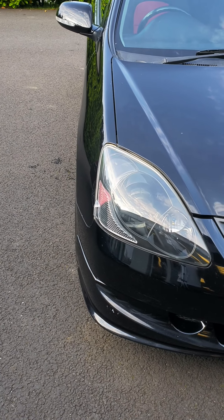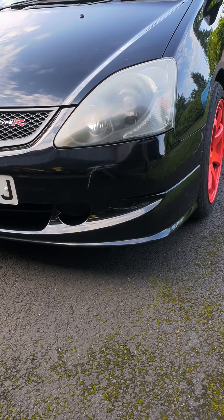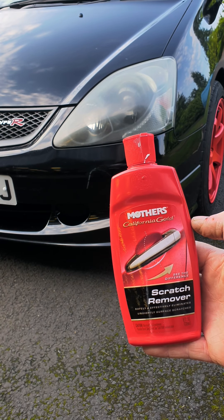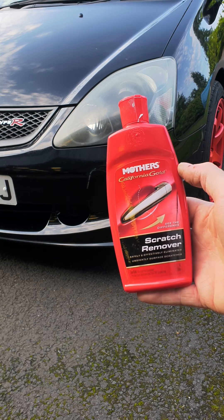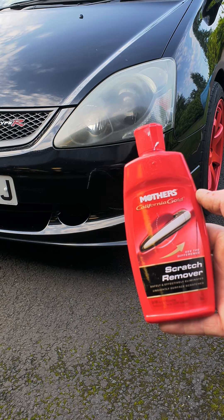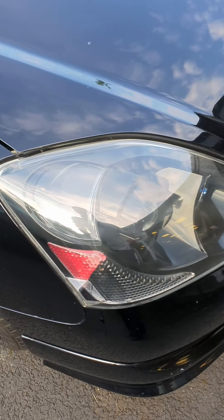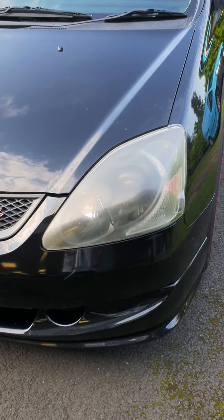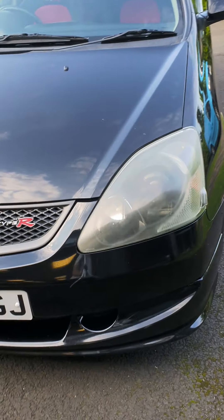We've cleaned back one of the lights already and we are now going to polish back this other light. I know everybody has their favorite polish, but today we're going to be using the Mother's scratch remover. It works just as good as anything - I found this really good for cutting the grime and the discoloration off the plastic on the light, and it doesn't affect it. This is the one we've already done - compared with that it's night and day.